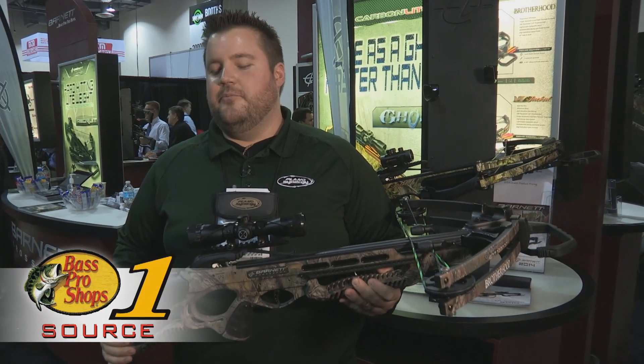Hi, this is Jesse with Barnett Outdoors. Here we have the new Brotherhood Crossbow. We've teamed up with the Bone Collector guys to bring you this awesome new product.